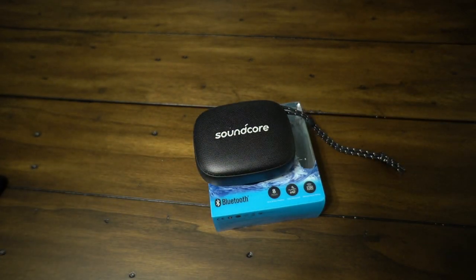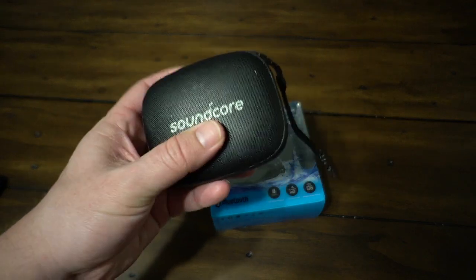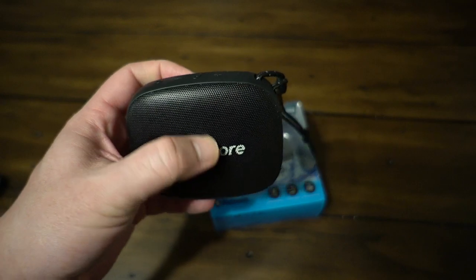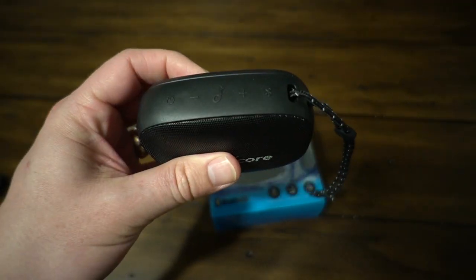Not to mention the nice little carrying wrist strap. If you want to tote it around, toss it on your backpack, put it on your bike, do whatever you want with it. Overall, it's a really solid speaker. It comes in at $35.99 and generally I think it's pretty well worth it.